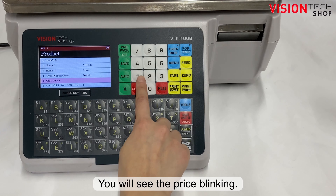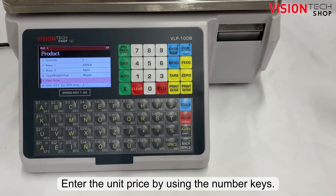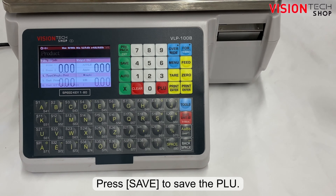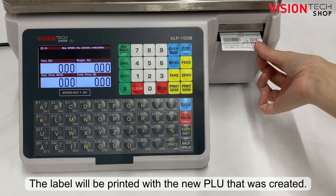You will see the price blinking. Enter the unit price using the number keys, then press the print key to confirm. Press the green save key to save the PLU. The label will be printed with the new PLU that was created.